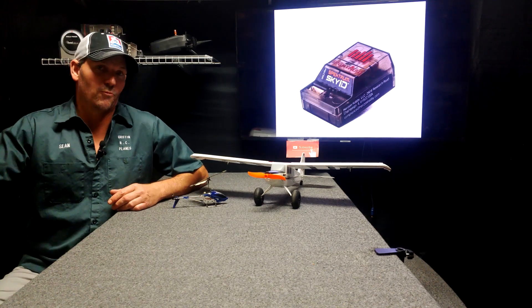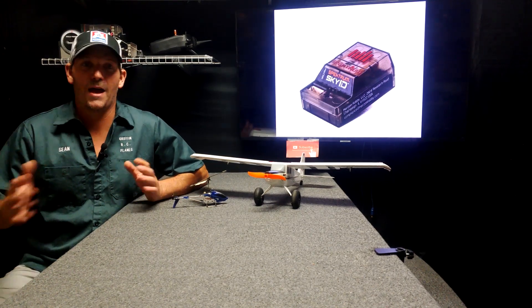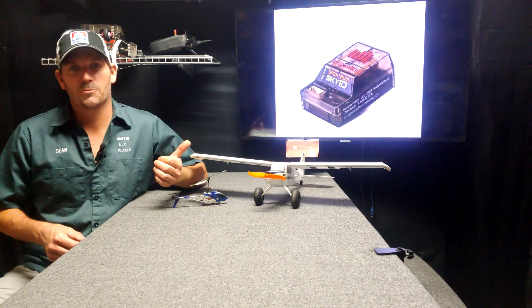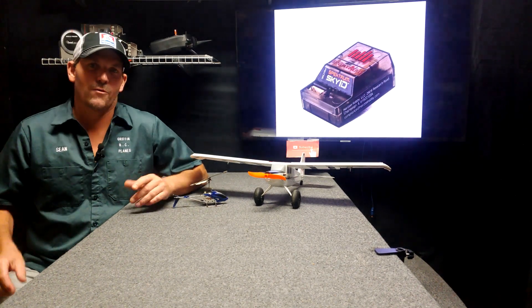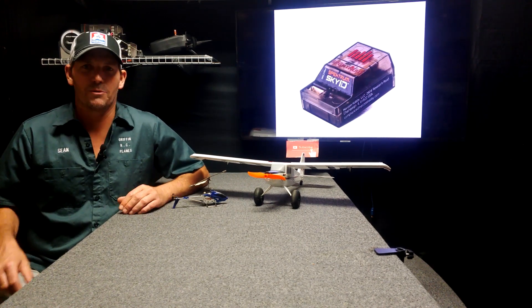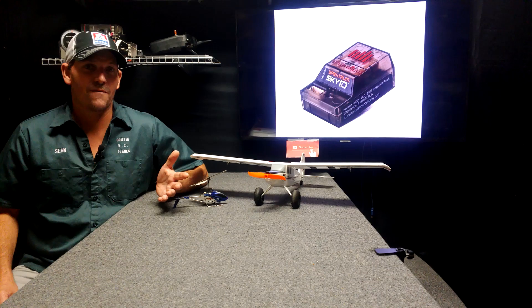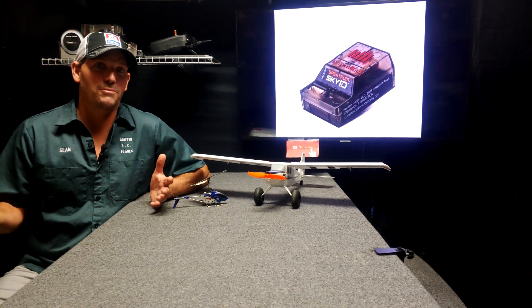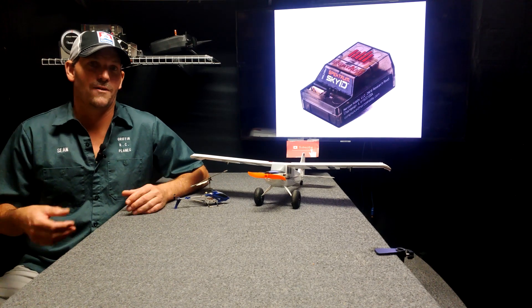The people have spoken. Remote ID modules — they don't want them. I've enjoyed reading the comments from my past two videos about this Spectrum Sky ID remote ID module. I think it has some pretty cool telemetry data. For 70 bucks, we get another telemetry option to see some more cool stuff on our transmitter.